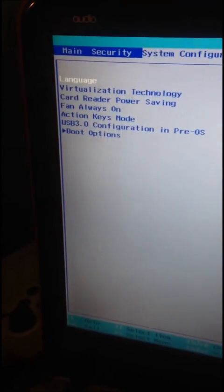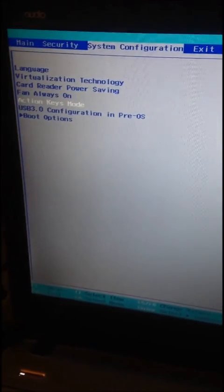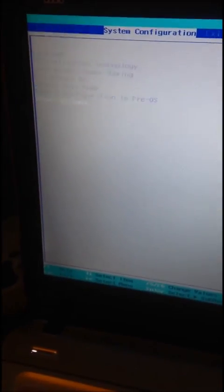Once you are in there, you want to move to the right two spaces and you will see Boot Options. You want to scroll down and press on that.